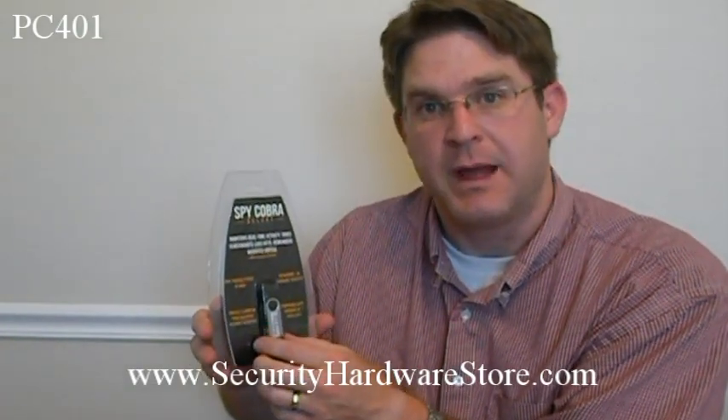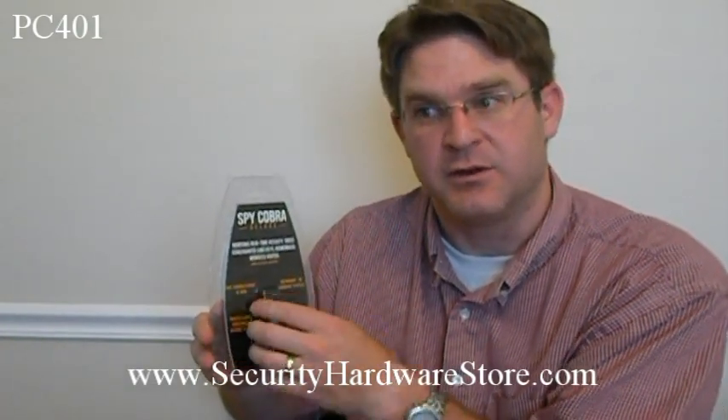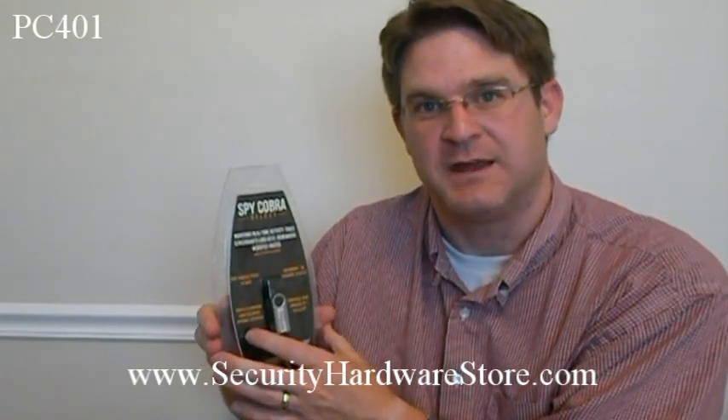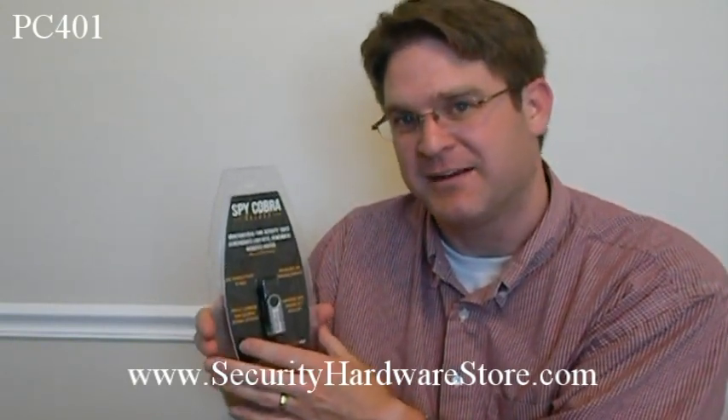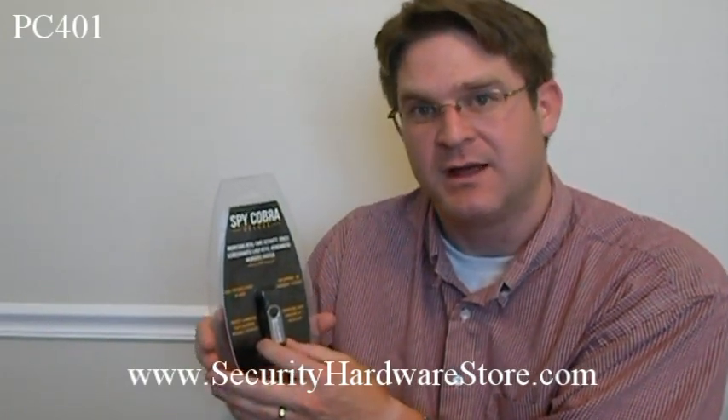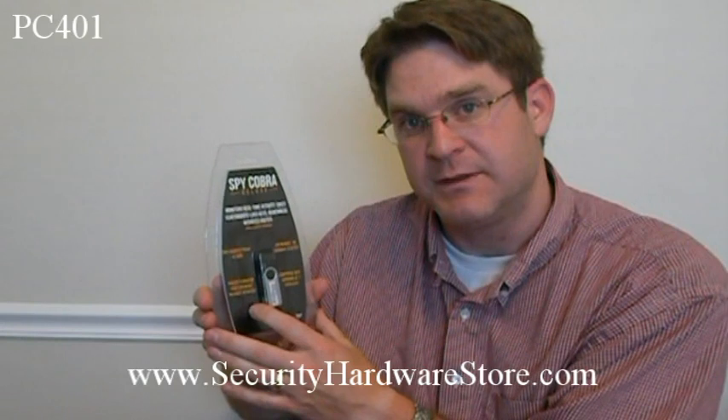To recover the data, you simply put the USB drive back into the computer and download it — it just takes seconds. It's completely non-detectable. The data is kept encrypted, so the operator on that computer can't discover it or access it.